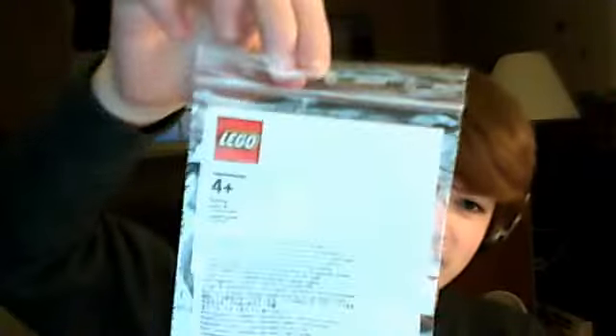This is a package I got from Lego. I already opened it. This is the bag the pieces came in, so we shall open it.